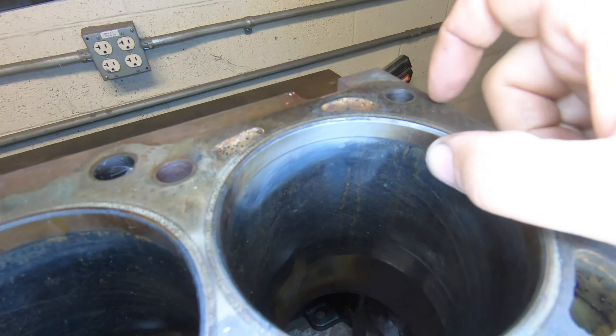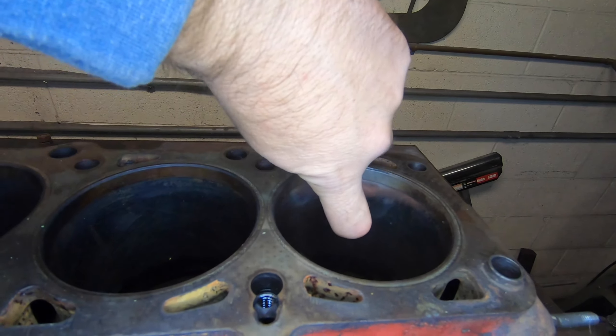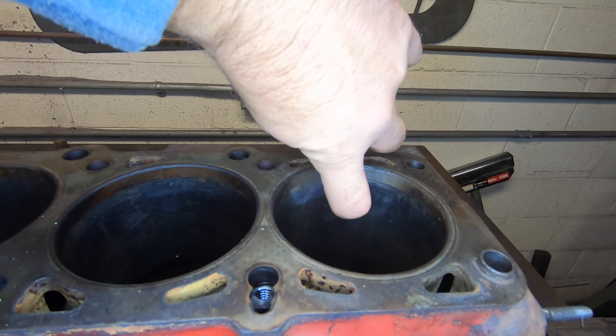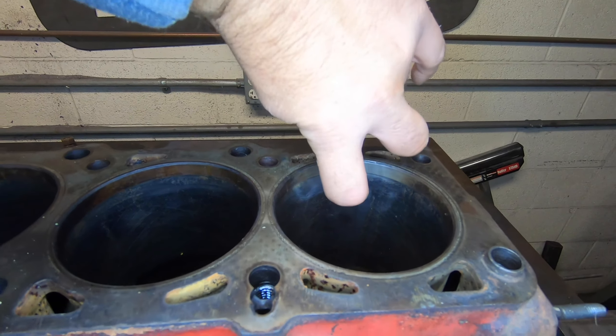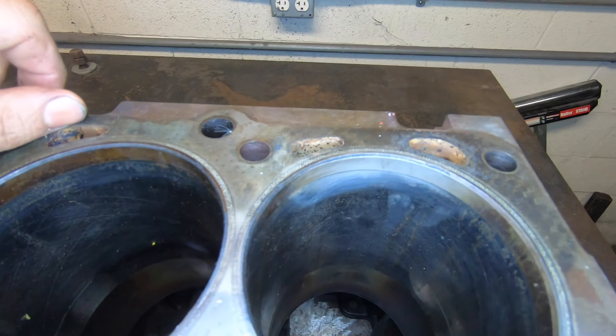Now you can start to see where there is a ring, and the field test I do is: just take your fingernail and run it up the bore. If it catches on that lip there, the block is worn beyond what we can fix.